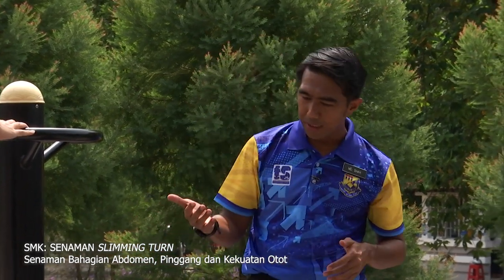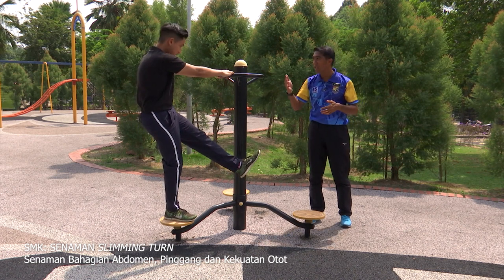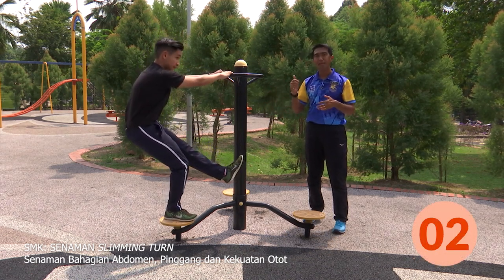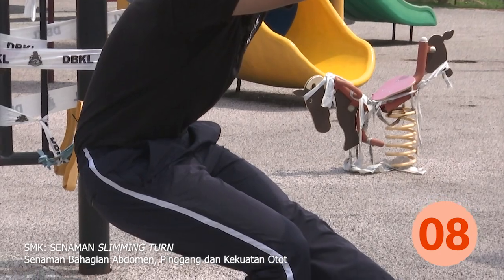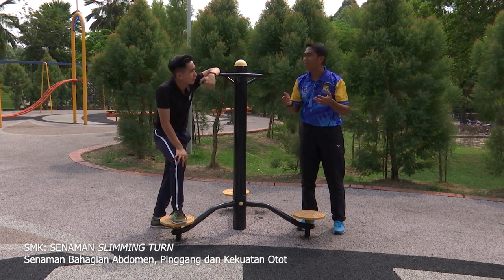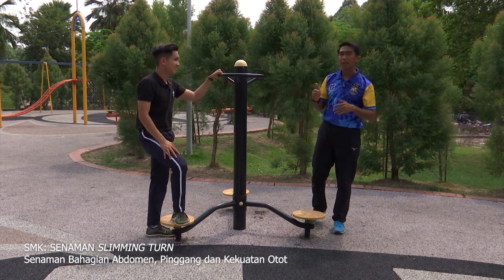Kita akan tukar kaki, sebelah kiri, dalam kiraan 10. Murid-murid, sama-sama kita kira. Jangan paksa diri, ikut kemampuannya. Tiga, dua, satu — satu, dua, tiga, empat, lima, enam, tujuh, lapan, sembilan, sepuluh. Chris, kenapa muka berkeluk-keluk? Sampai tak nampak biji mata! Sebab memang susah, tapi seronok. Rasa bahagian quadricep juga. Saya rasa kaki saya lebih kuat sekarang.